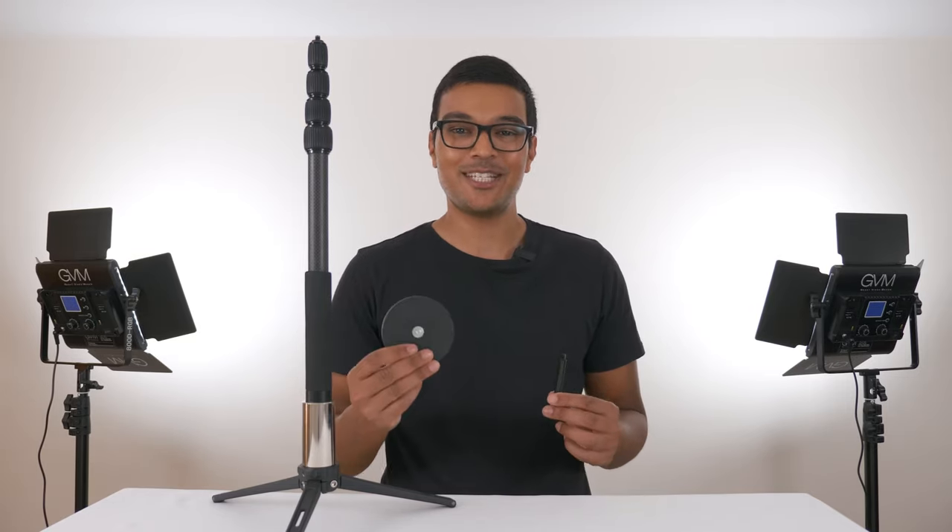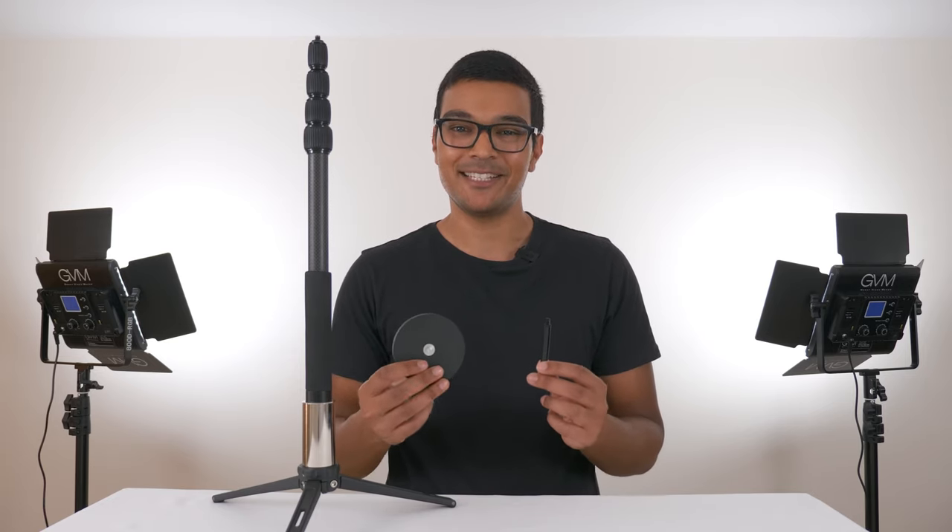There is a Best360 Monopod bundle available as well, where you get the Best360 Monopod, the Best360 magnetic camera mount, and the Best360 spacer to get the most amount of creative shots possible.